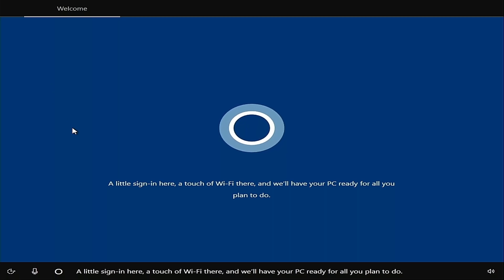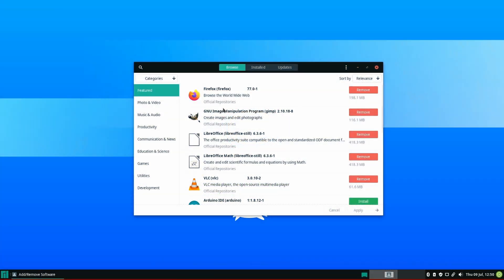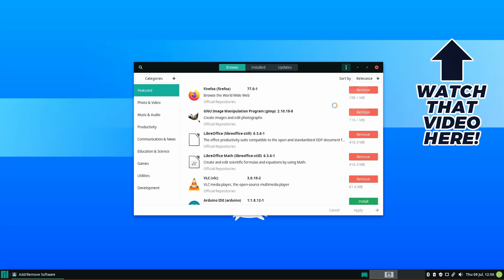Alternatively, as I mentioned previously, this all-in-one would likely be a great candidate for a Linux installation. And if you've never tried Linux before but would like to, you can check out my video, Linux for the Absolute Beginner — it's a pretty good place to get started with Linux.